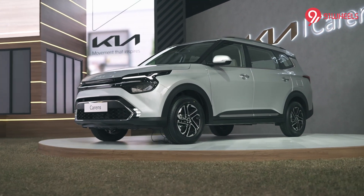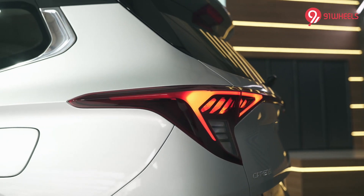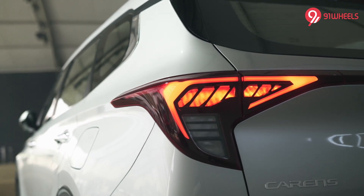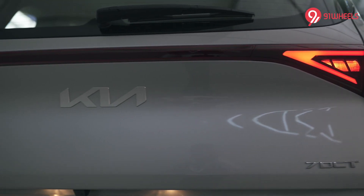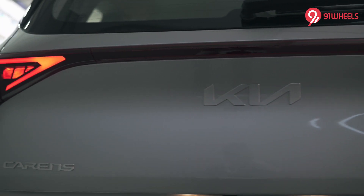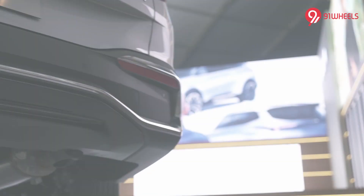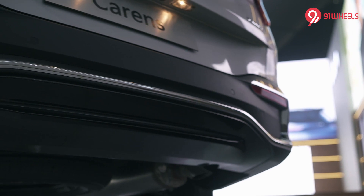Like the front and the side, even the rear end is completely different from what you get on the Seltos. You get stylish wrap-around tail lamps with a very fine glow pattern and a huge LED bar that runs between the two units. There's also a roof-mounted spoiler which infuses some sportiness into the design, and again like the front, the rear bumper has tons of chrome.